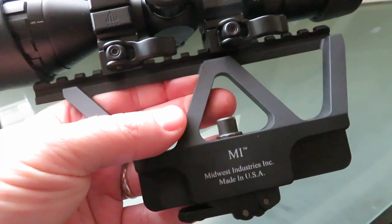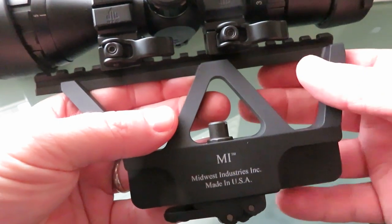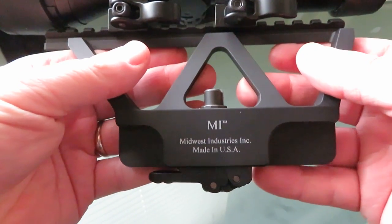Hey guys, EvergreenGunNut here with you and what I'm going to be talking about really quick is the Midwest Industries AK Side Scope Mount.